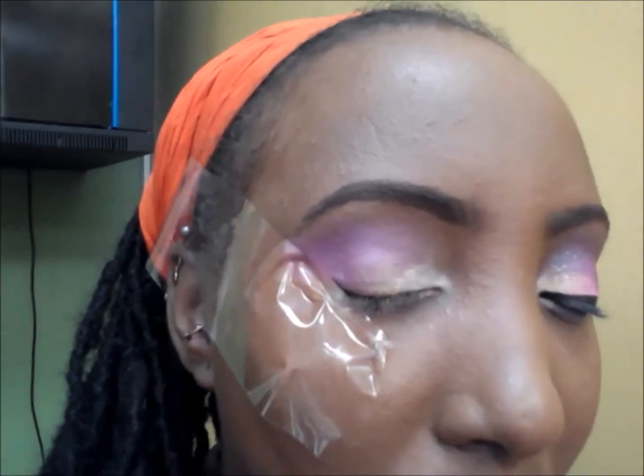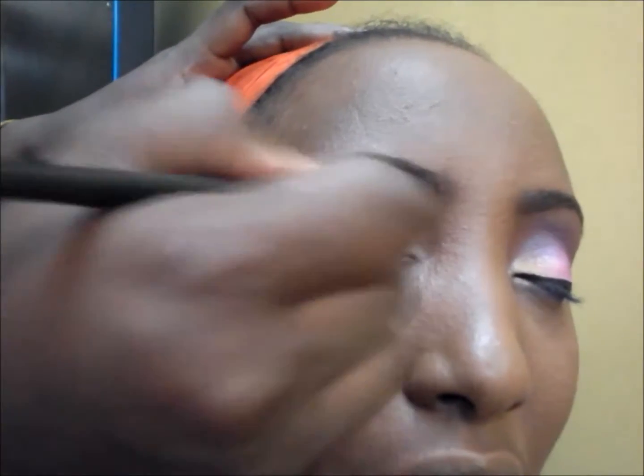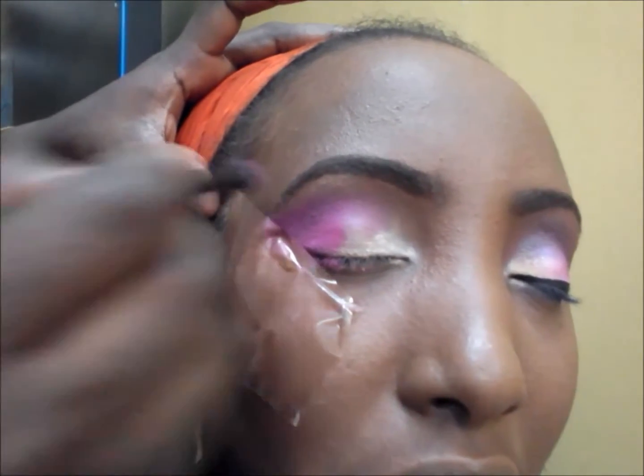Blend, blend, blend — that's the main thing. I'm going in with the pink right now, a kind of darkish pink, and I'm going to be blending that on top of the purple and then putting it on the lid as well to show you all definition.